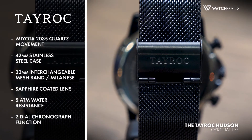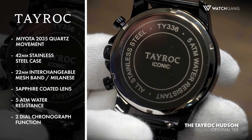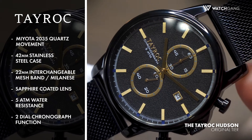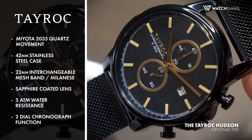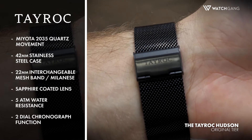At first glance, the Tayrock Hudson entrances in nuance with its 42mm stainless steel case and sapphire-coated lens highlighted by its two-dial chronograph function. Powered by a Miyota 2035 quartz movement, featuring 5-ATM water resistance.